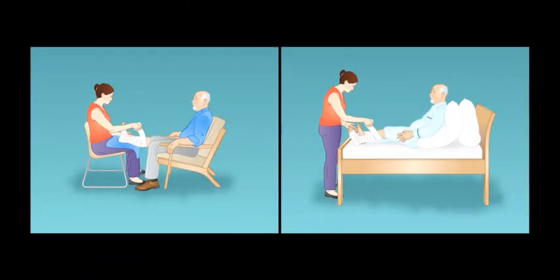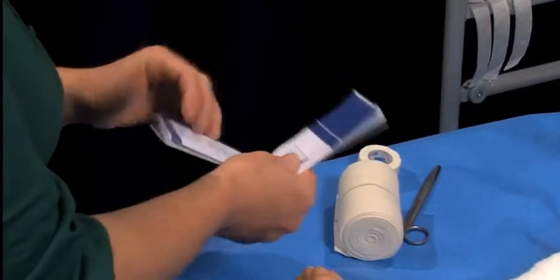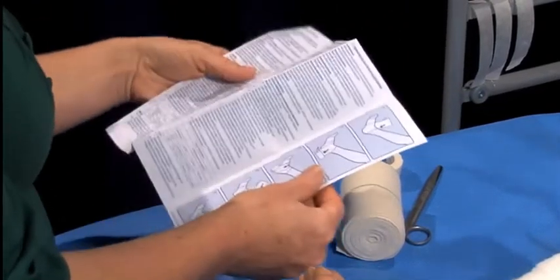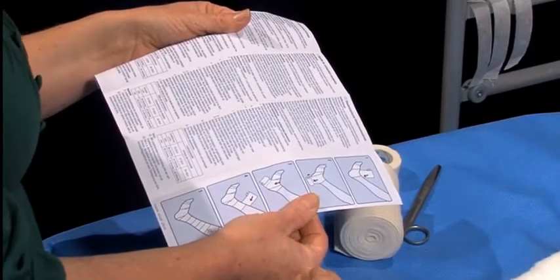Ensure that the individual is well-positioned, comfortable, and at an adequate height for compression therapy to be applied safely. Ensure that the under padding is in place prior to applying the bandage. Watch the instructional video on how to do this. Always read the manufacturer's instructions for direction on the application technique for specific bandages, and apply the bandages in line with any organisational policies.